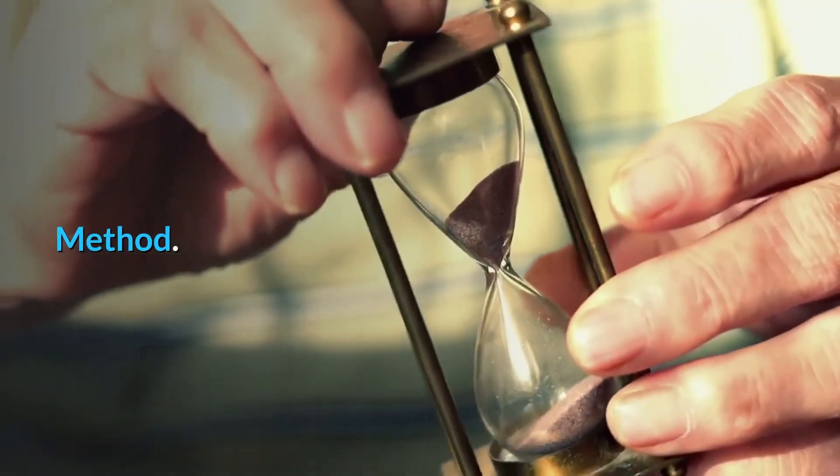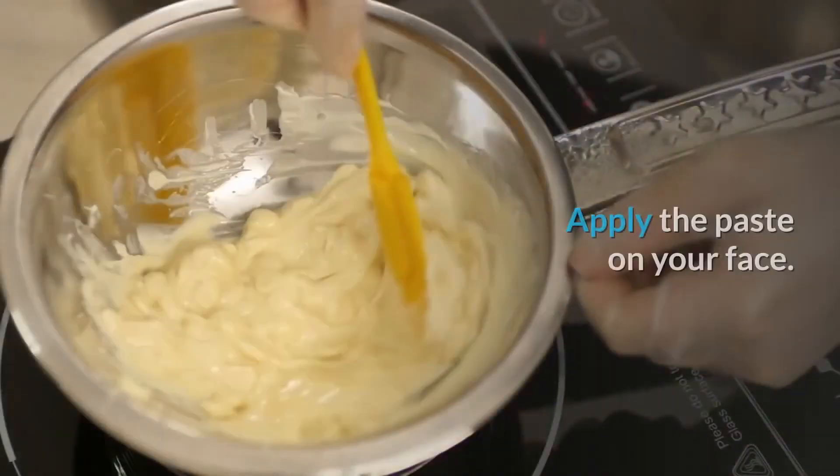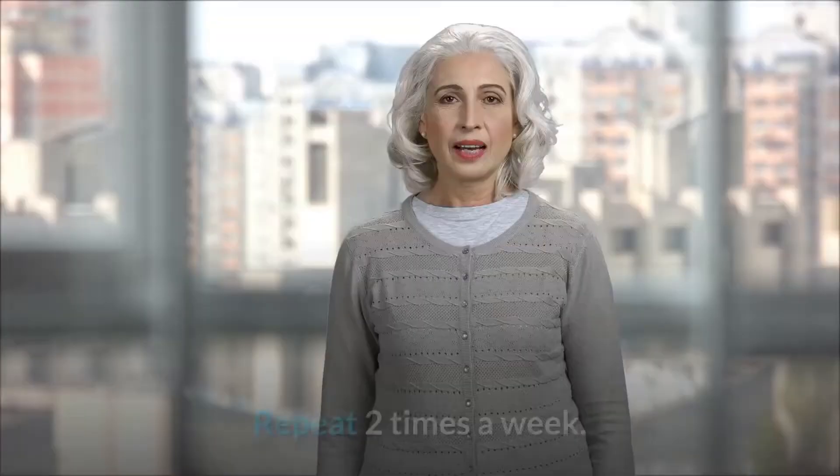Method: Mix all the ingredients in a bowl and make a paste. Apply the paste on your face. Let it dry. Wash off with warm water. Repeat 2 times a week.